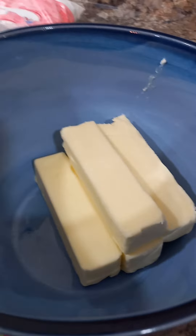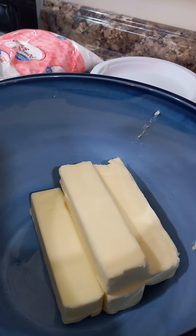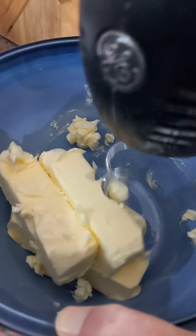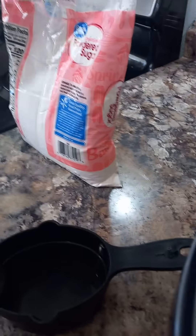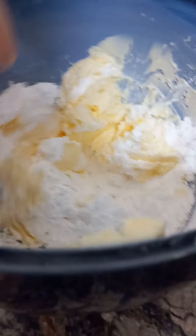Frosting is next. Let's make some icing now. We already got the butter in. Pretty sure powdered sugar is next — actually soften the butter first. Then sugar. Softening! Now that the butter is softened, time for powdered sugar. First cup of powdered sugar going in. Mix, mix, mix.